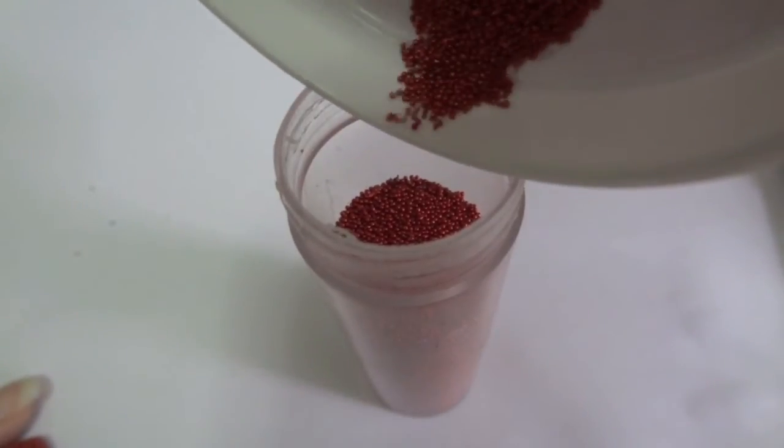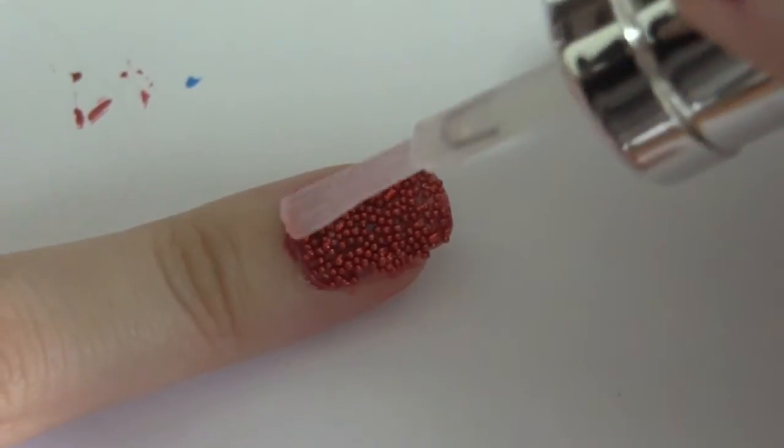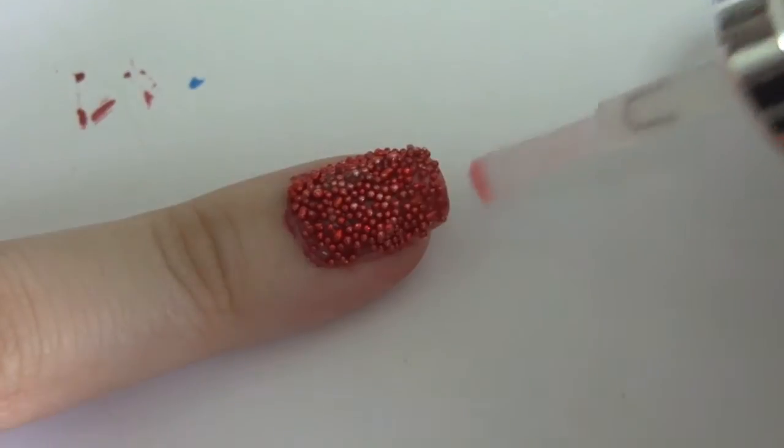Once done, I pour the beads back into their container. Next, I apply the top coat. The top coat is very important because it helps to seal the beads together and prevent them from dropping.